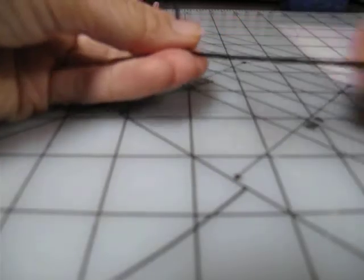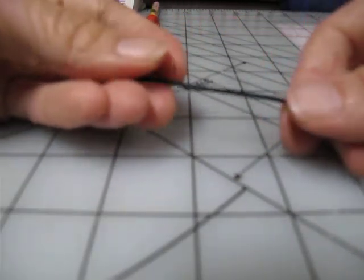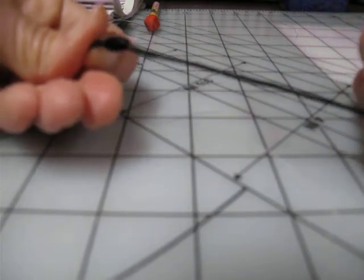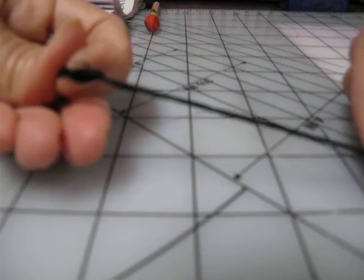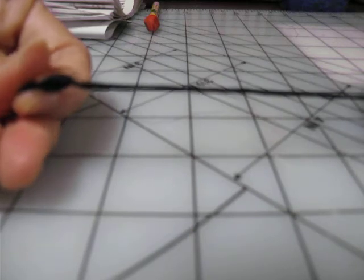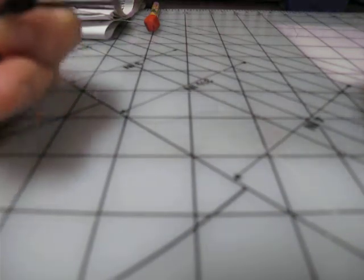You take however many of these you need for your braid. If you're doing the square braid, there's like six on each side. I like to make up a lot at once, so that as I'm making the braid I can just add them in and I don't have to stop and remake twists. I can just keep going.